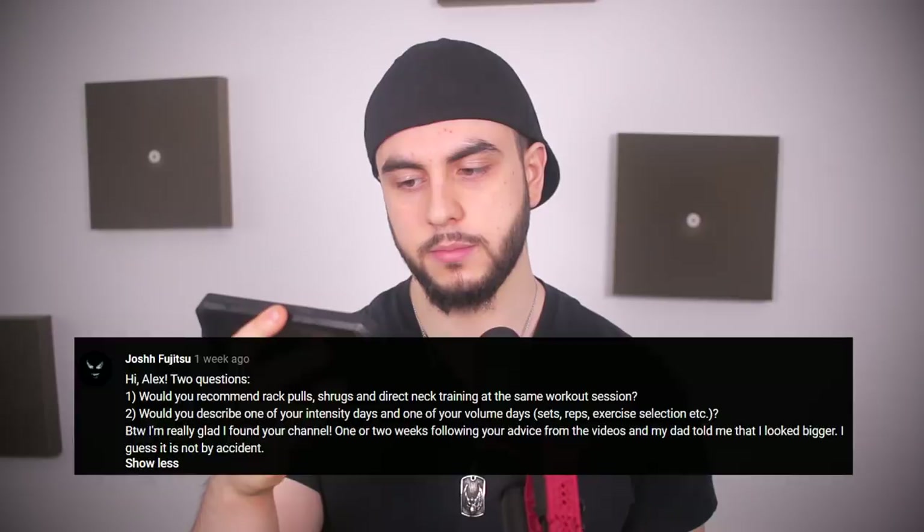Would you recommend rack pulls, shrugs, and direct neck training in the same workout session? Yes, I absolutely would. Neck training can also be done on your off days if you choose — that's what I usually do and recommend — but if you have the extra time and want to do it all in one session, fine. You can do rack pulls, shrugs, rows, and direct neck work all in one workout. No problem.